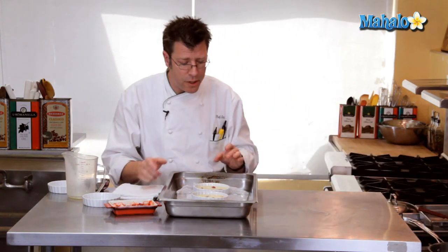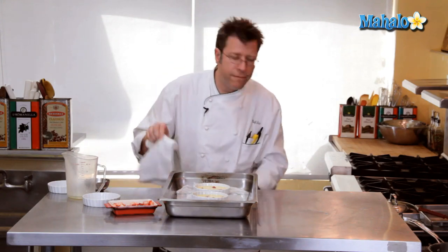Once we have the water coming up halfway up the side of the custard cup, this is going to go into a 350-degree oven. I usually check it after about 20 minutes. One of the things I'm looking for is a jello-like jiggle to it. When I have that, take them out and let them cool off.